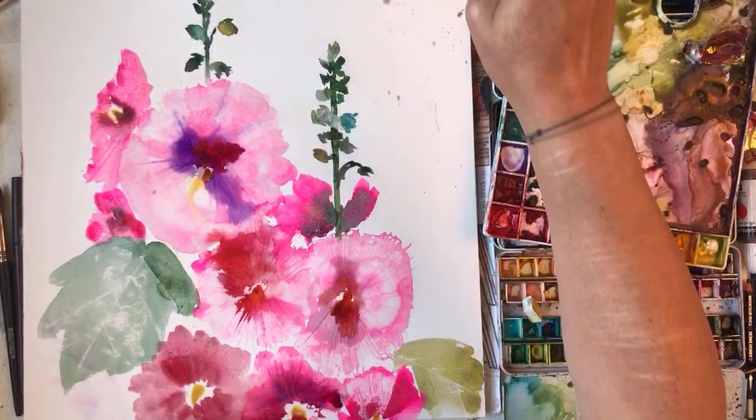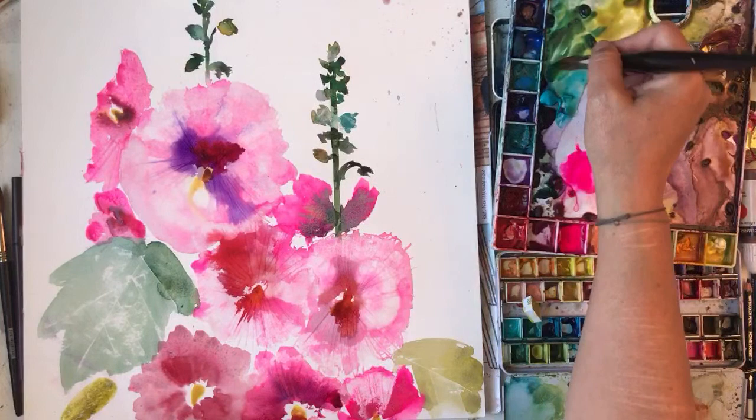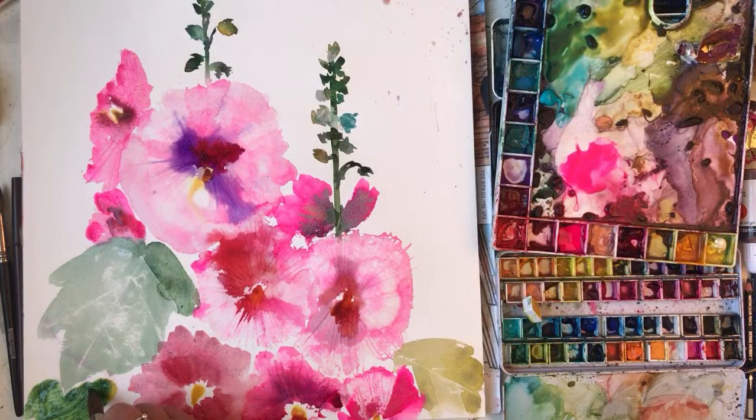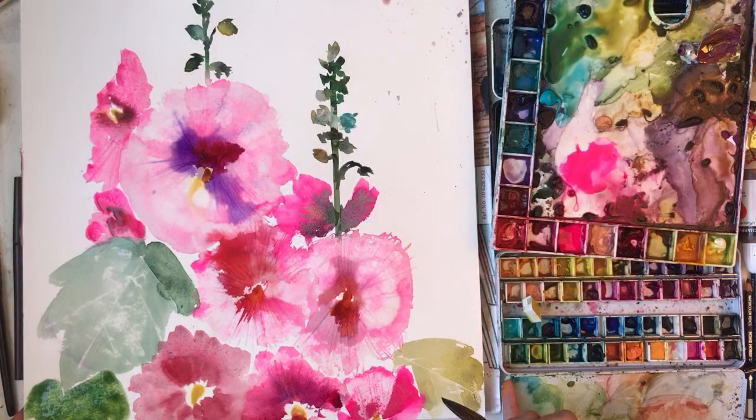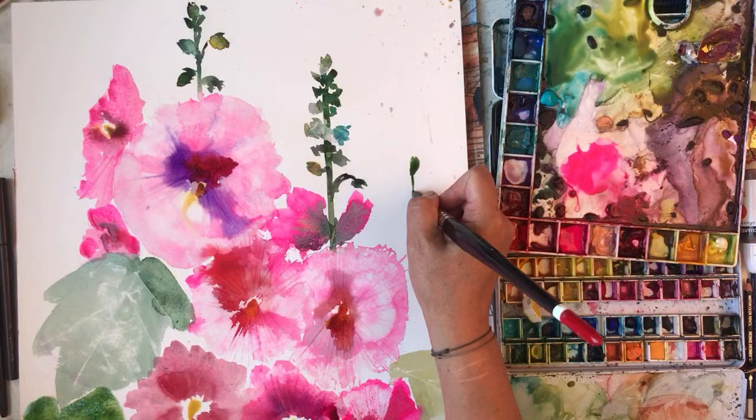It's all blobbed. I was going to do a background on this but I'm not sure. Looking at it, I think it needs a background, so I'm going to be painting a bit of a background in a minute - splodging some like wet-on-wet and doing a bit of negative painting. I'm going to put another stem with the buds.